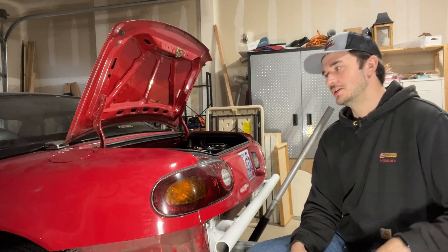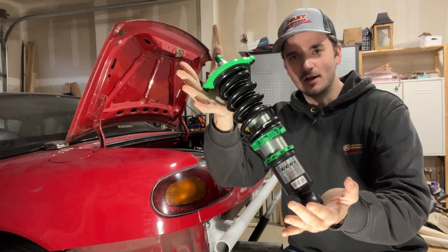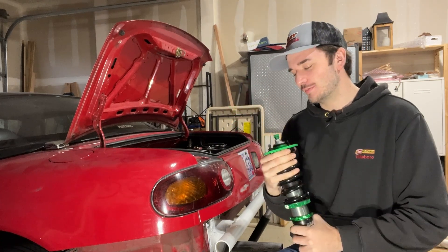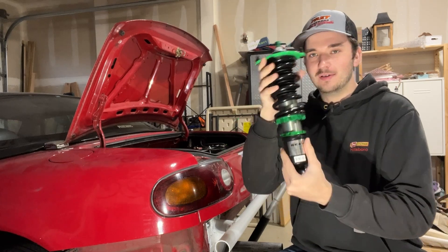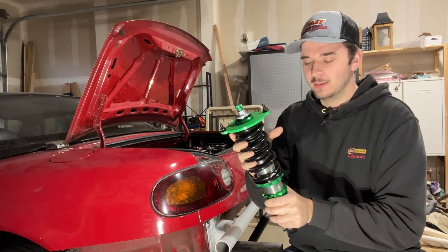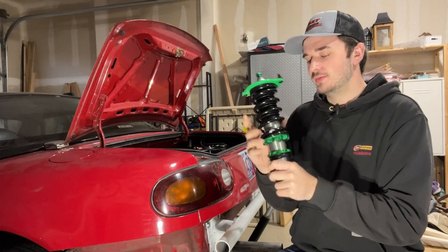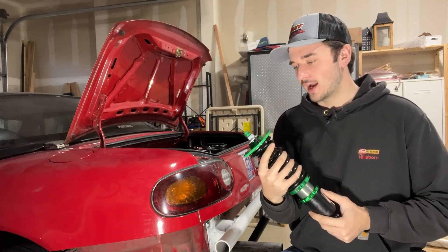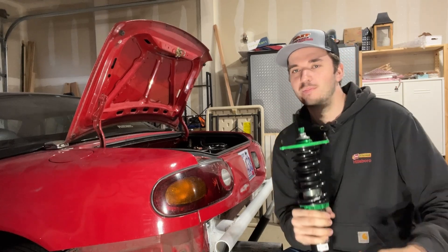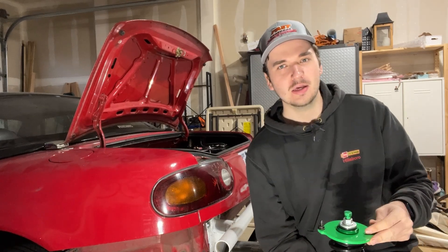Today's video is going to be something awesome. I present to you Rev 9 coilovers for the Miata — I forgot what brand or where I bought them, it was so long ago — but we are finally putting coilovers on the Miata. I've had a friend that put these on his Miata and the car looked excellent, so I'm excited to see how they're going to look and feel on my car. I'll post a review link in the comments.